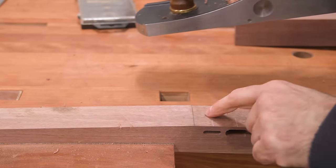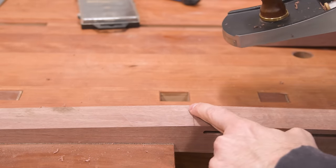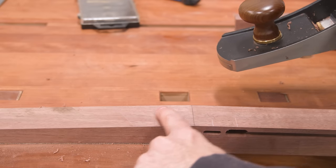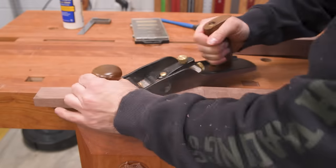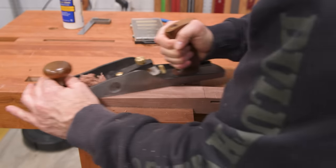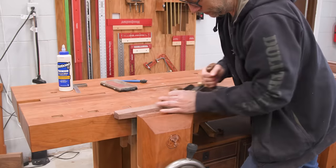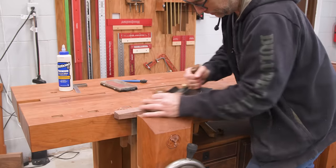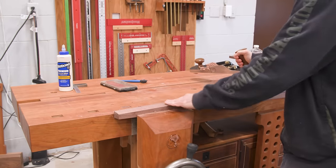We're getting there. At this point we can take a lighter cut. I'm going to stay away from that line, probably start around here and do a full pass.